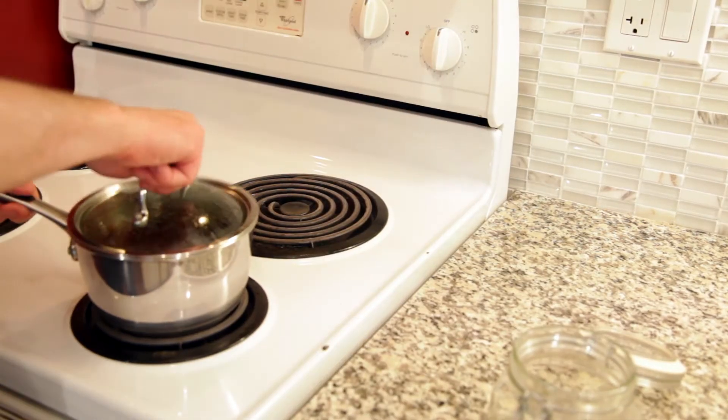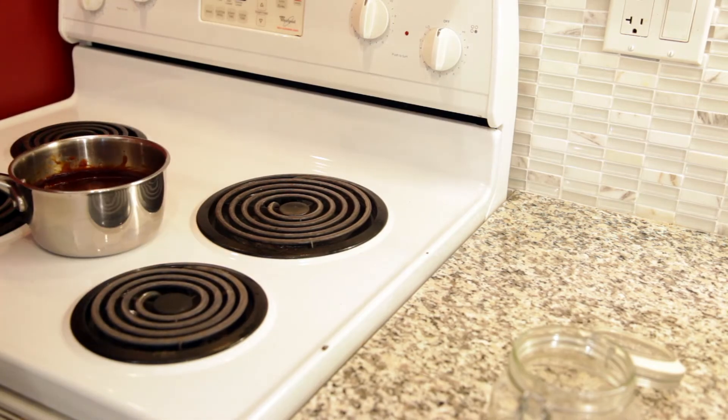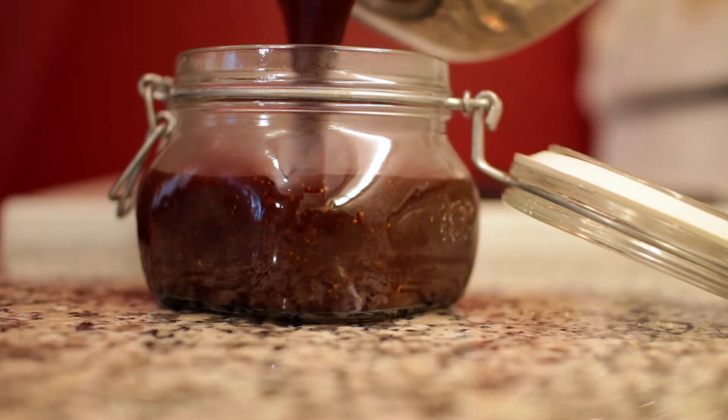Once that's done I'll take it off the heat, remove the lid, and let it cool before decanting it into an airtight container ready for the fridge.